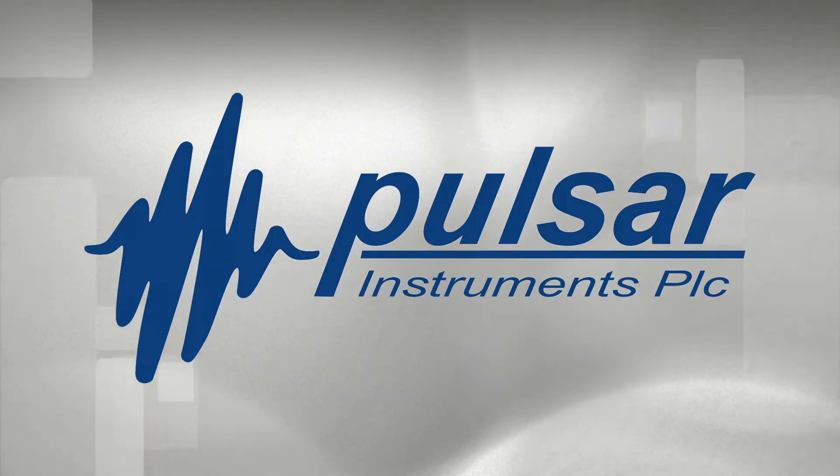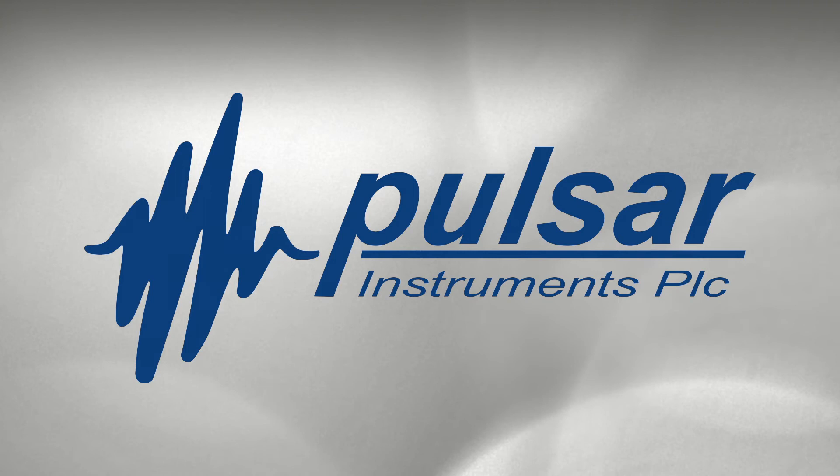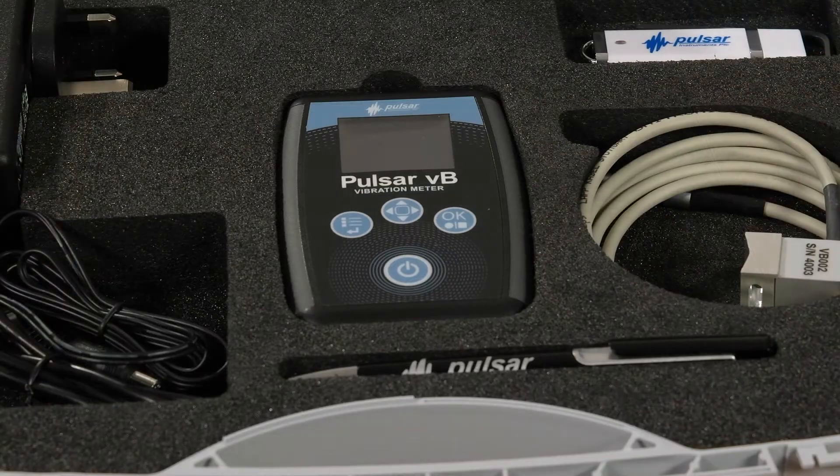Pulsar Instruments — providing accurate and compliant health and safety measurement instruments since 1969. Introducing our hand-arm vibration meter, the Pulsar VB.